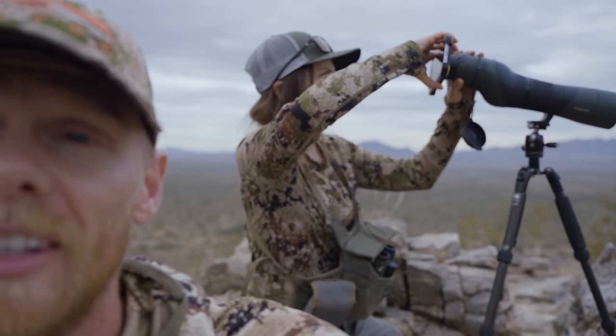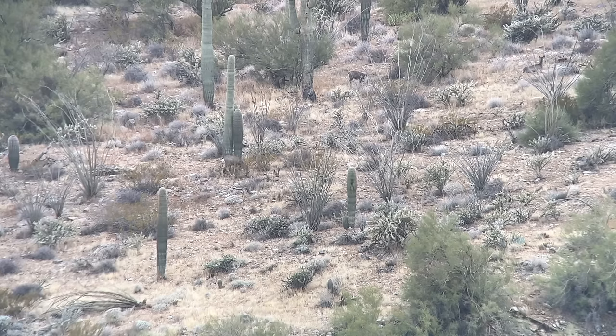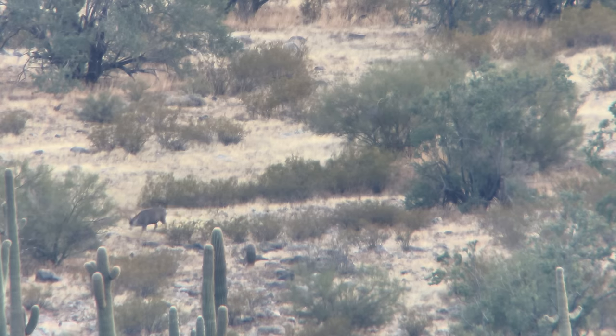We got to our first glassing knob and already spotted deer. Karen is getting some footage right now. This is the second Anyone's Hunt on this specific archery deer opportunity in Arizona, but it's actually my sixth year in a row coming down for this hunt. I have not killed a deer yet, but here are some of the many reasons I keep coming back.